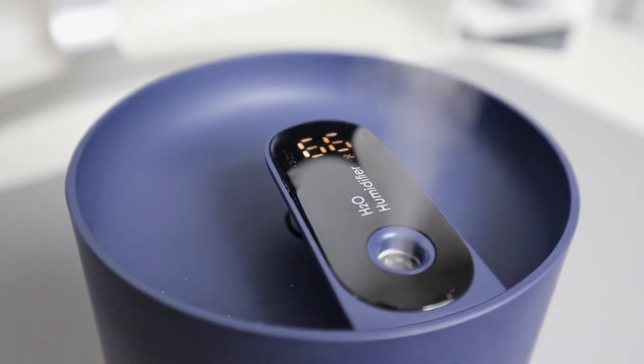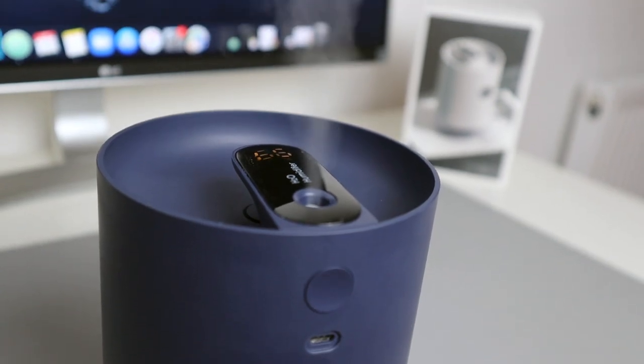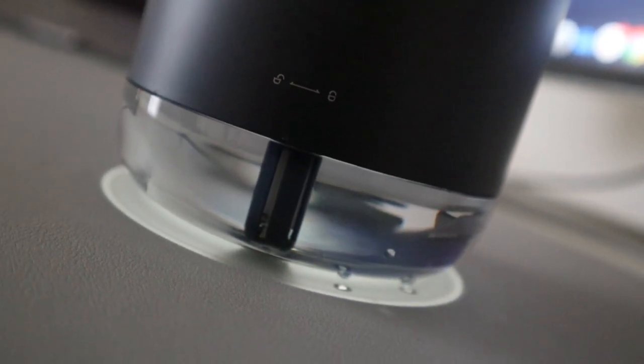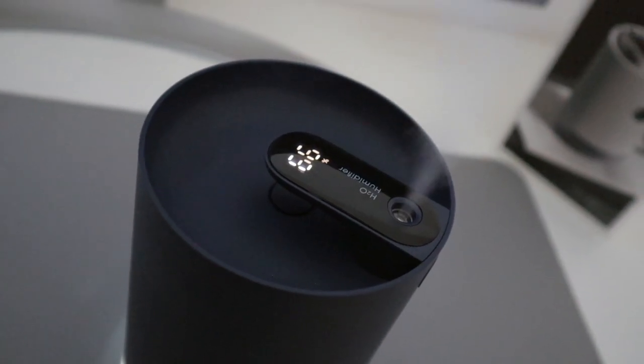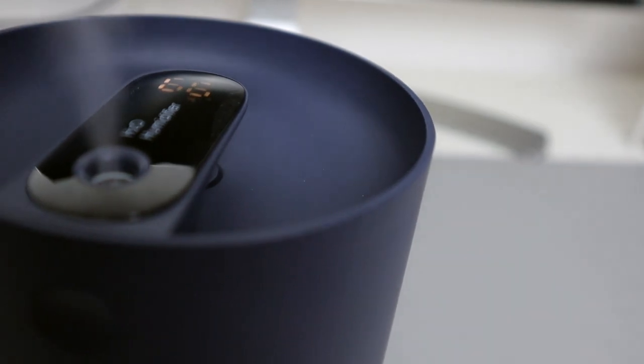It features a handy digital display that tells you the battery level and functions with one button press. Press it once to turn it on; if you long press it the nightlight will turn on, but I don't really use it. That pretty much sums up this humidifier.